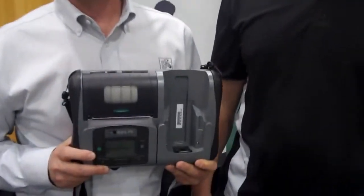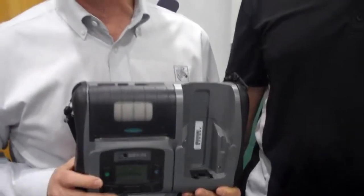We're here with Motorola to introduce Zebra's new RW420 print station. This is designed specifically with the mobile worker in mind. If you think about a typical mobile worker like a field service technician or a route delivery person, that individual is carrying equipment and carrying a lot of product to and from the customer site.